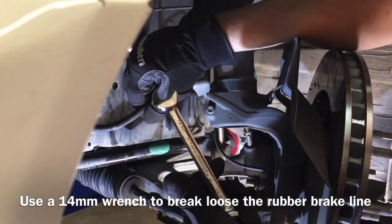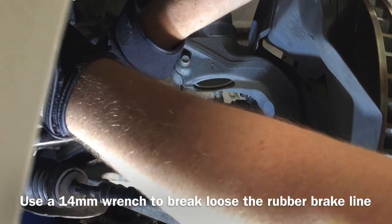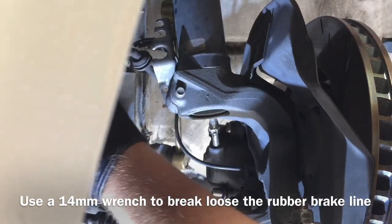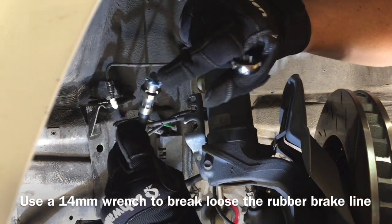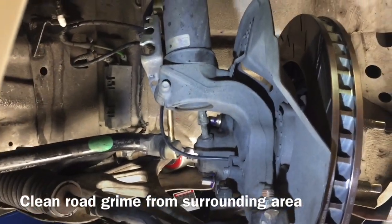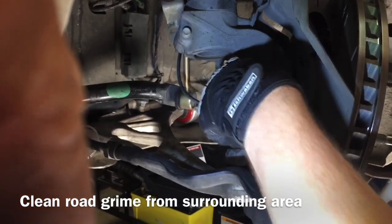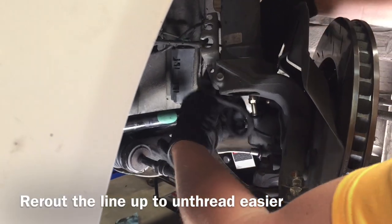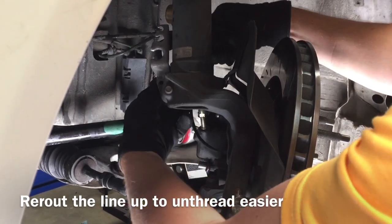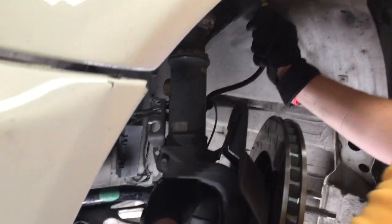Take the old line off now — use your 14 millimeter wrench, holding the line up and out of the way because it's going to turn, and you don't want it to leak. Break it loose and then turn it off carefully so you don't leak oil. You might see on your old line that there's a lot of road grime you don't want getting into your brake caliper, so use a wire brush to clean it off before you take it all the way out.